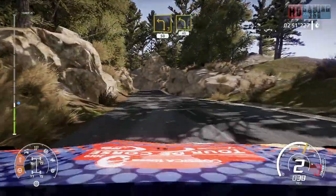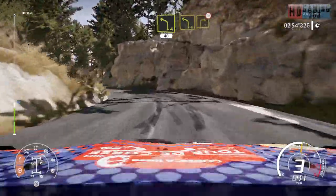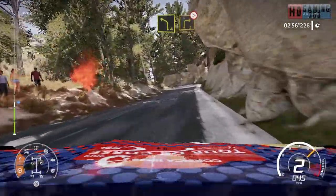Left 4, short, 40. Left 4, short, keep in to right 3, tightens, keep in.